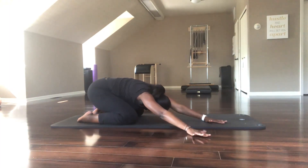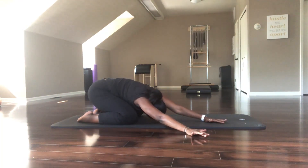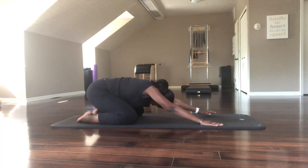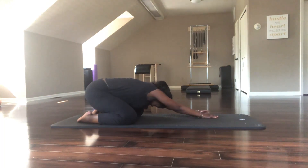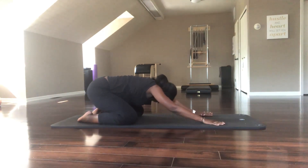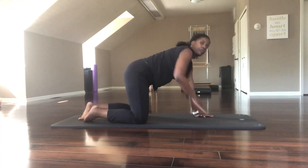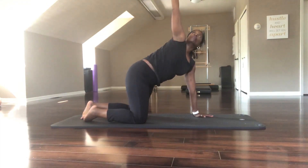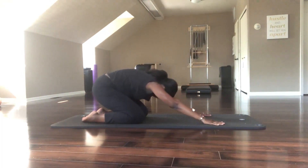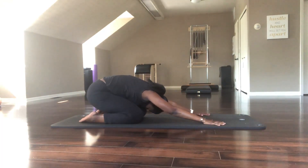We'll start over again. Breathe in, exhale, move right. Breathe in, exhale, shift left. Inhale, come back through center, right onto all fours, and reach up. Look up. Exhale, right into your child's pose.